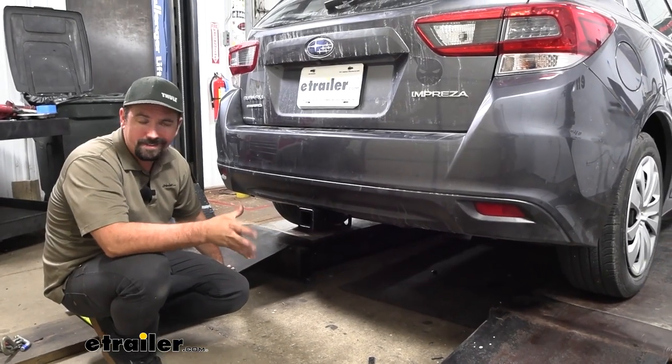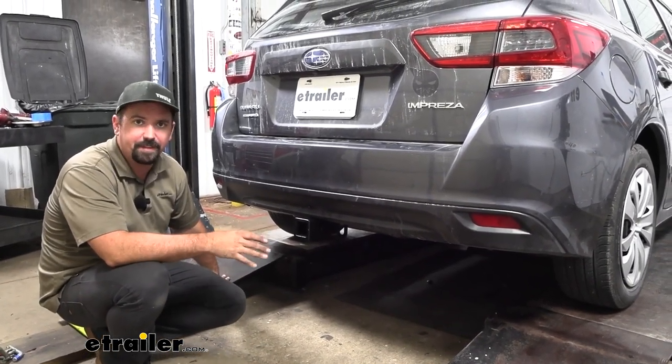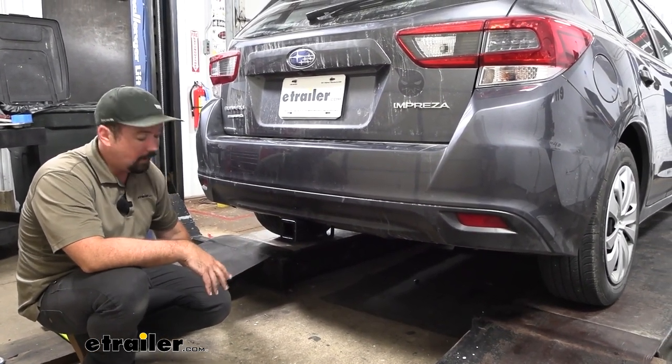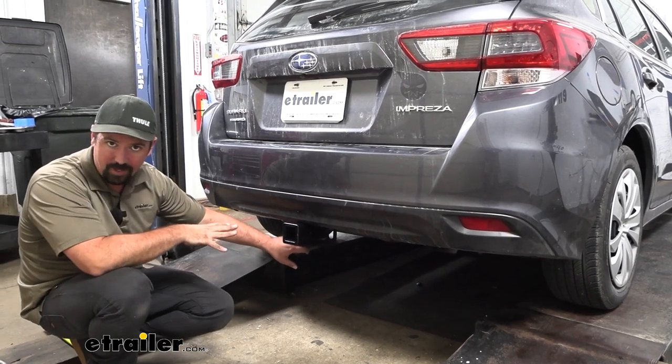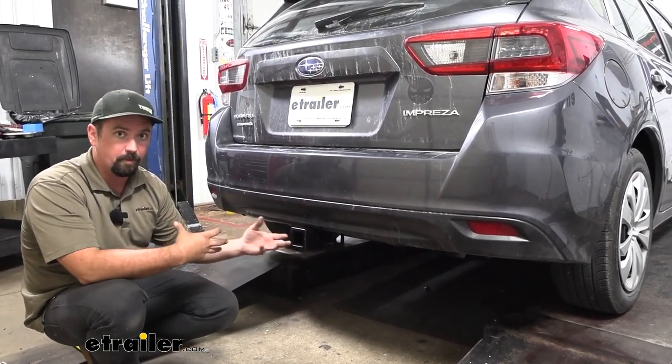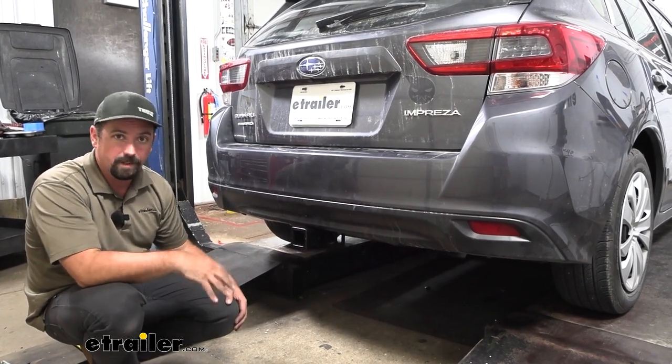With those weight capacities, that doesn't mean that the vehicle can tow that much weight. So you do want to check the vehicle's owner's manual to see what it's capable of towing and compare that with the hitch numbers and also any of the accessories you'd be using like your ball mount or ball, to make sure that you're not overloading any of those.